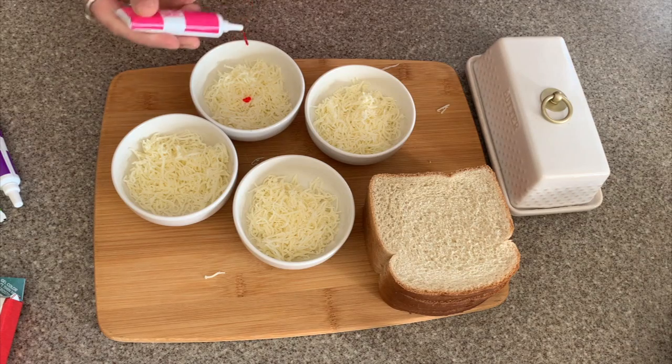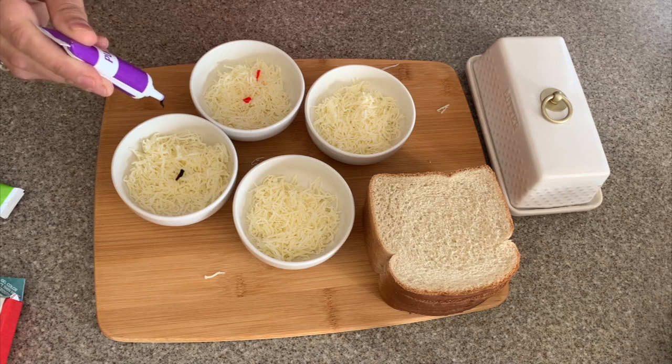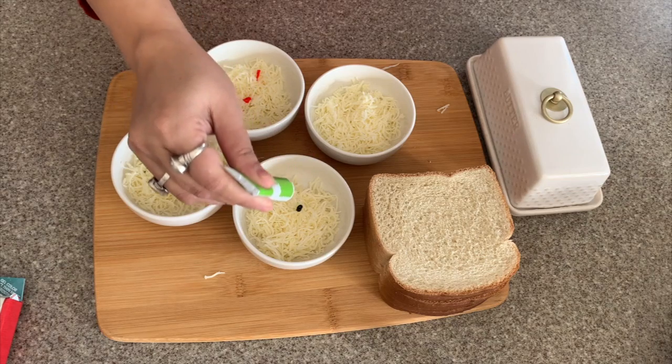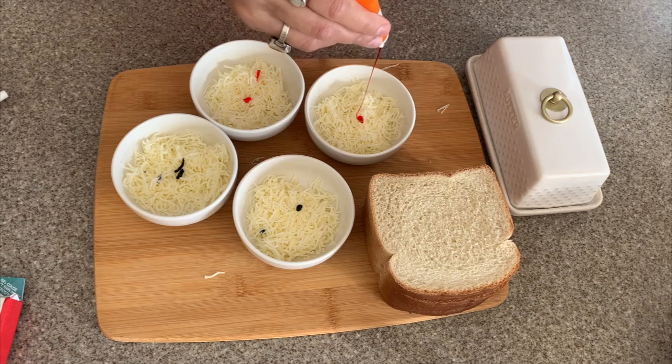Now I will add food colors to the cheese. I have red, purple, green, and orange. If you have more food colors, you can definitely use them. I had these four colors, so I will make my sandwich with these four colors today.